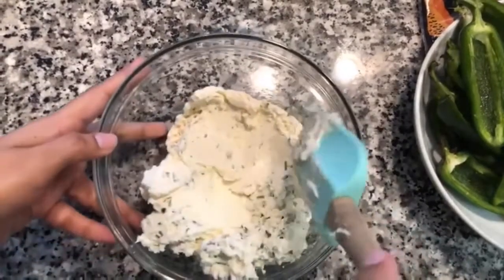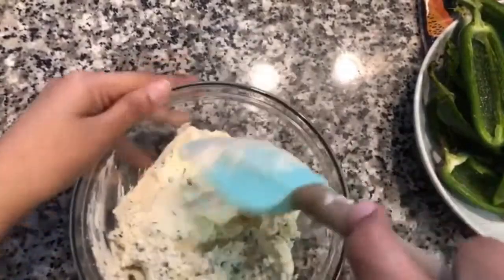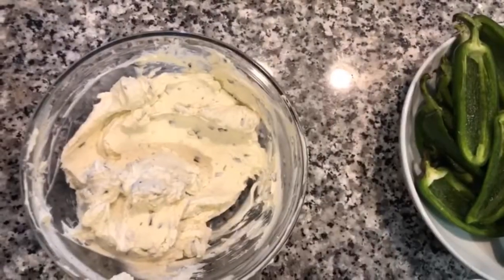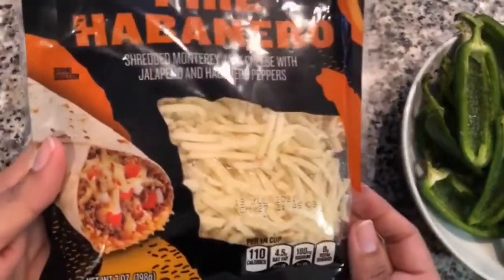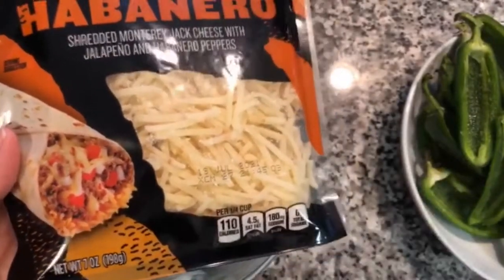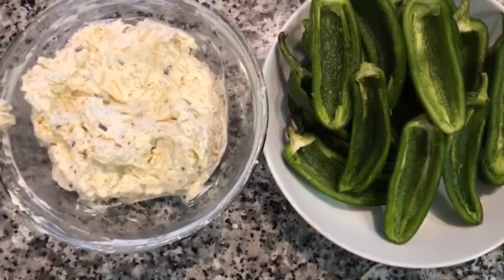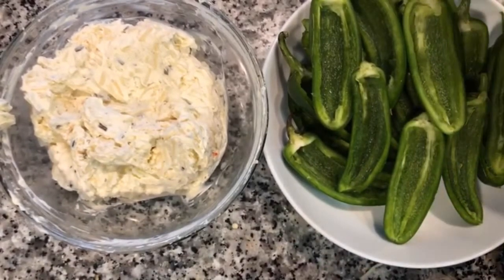Using a rubber spatula, we're just going to mix all of this together until it's well combined, and then we're going to add some cheese. You can use cheddar cheese; I'm going to be using this Taco Bell fire habanero cheese — it has shredded Monterey Jack with jalapeño and habanero peppers. If you want it less spicy, definitely go with cheddar cheese.